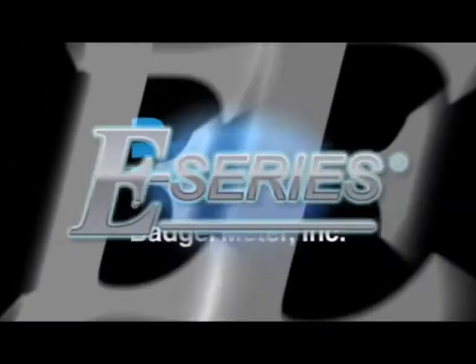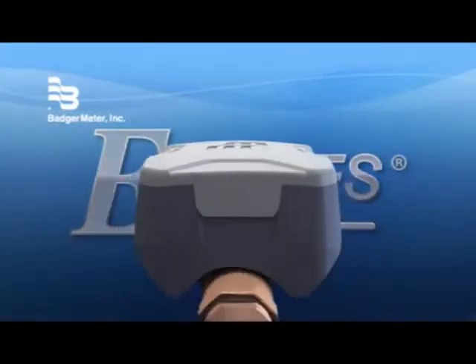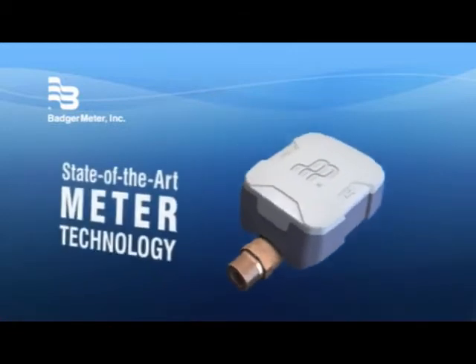Introducing the new E-Series meter from Badger Meter. It's everything you've been looking for in meter technology.